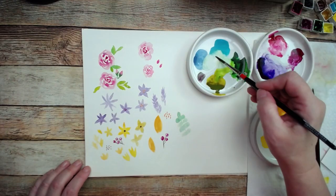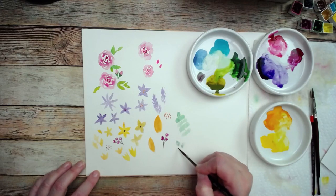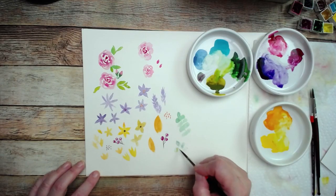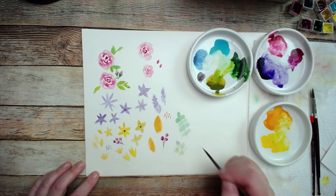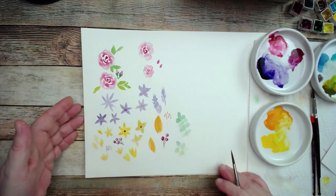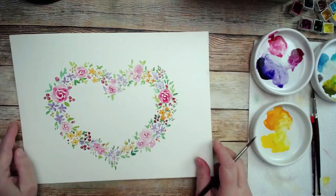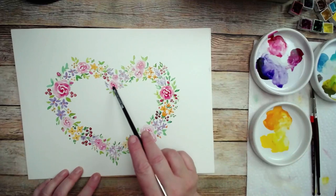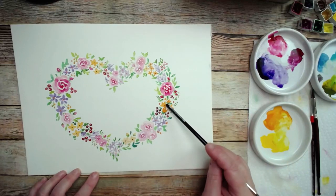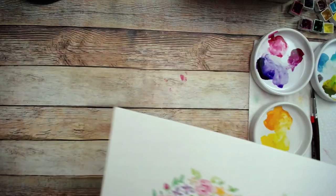Practice these before you actually put them on your heart. Now we're going to get to the part where you do your heart. That's how to get each one of the different types of flowers and berries that we're going to use on our little wreath. There are the little roses, the little purple flowers, the little feathery flowers, orange flowers, berries, and then the leaf work. Now I'm going to show you how I did the heart.